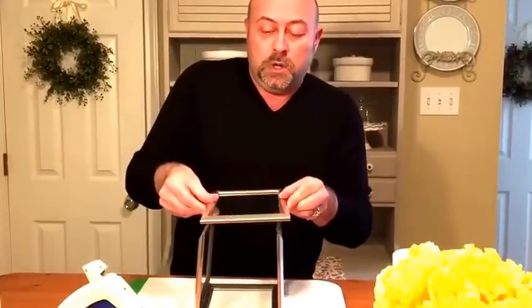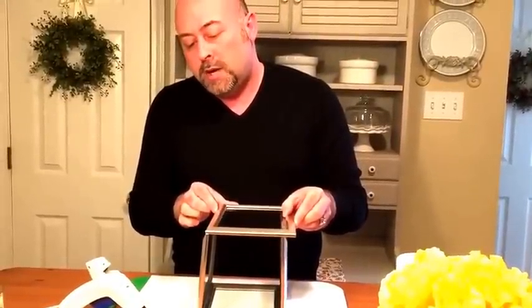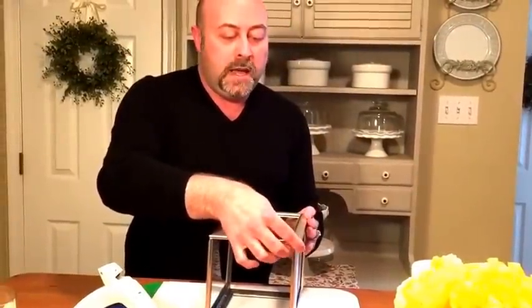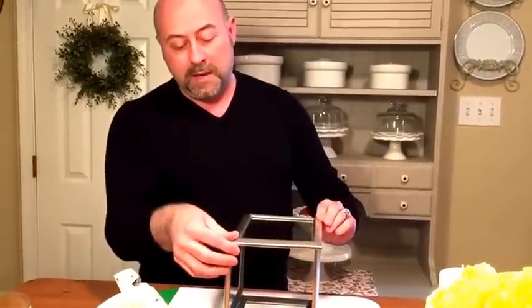Now you want to put your first panel on and it's really important when doing this to make sure that your panels are going to line up. You may have to sort of manipulate your frame a little bit to make that happen.